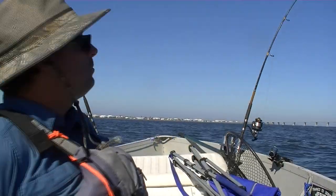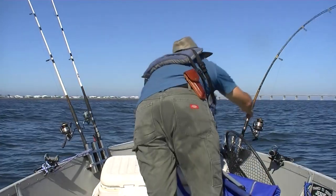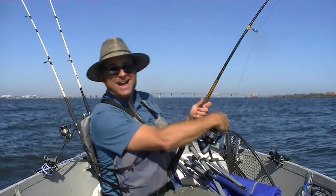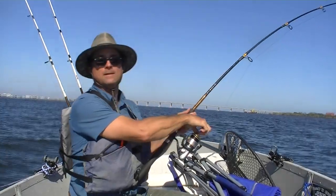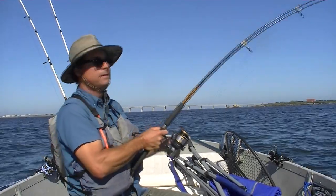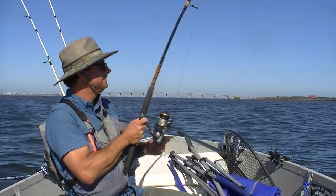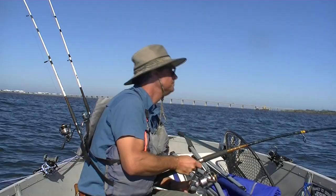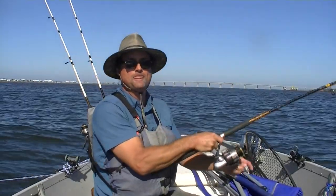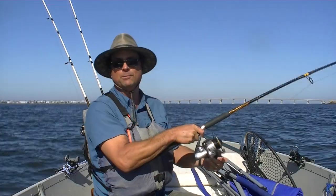Praise the Lord — looks like the rod where we're fishing the crab claw just went off! Oh man, that's pulling some drag. Oh my God, help me land this fish, my friend, in Jesus' name. This is all happening so fast — I don't even think I put that black drum that's in the boat in the cooler yet, and it's only been a few minutes.